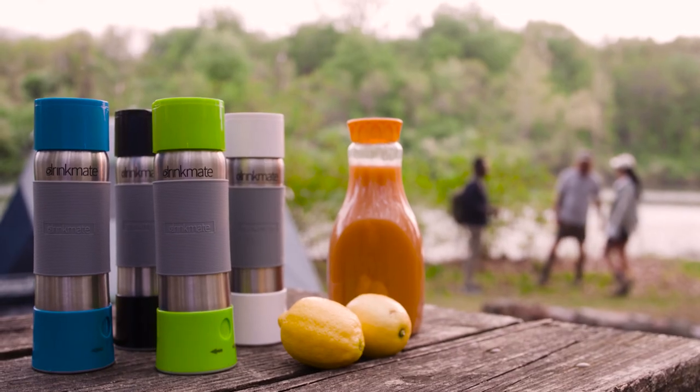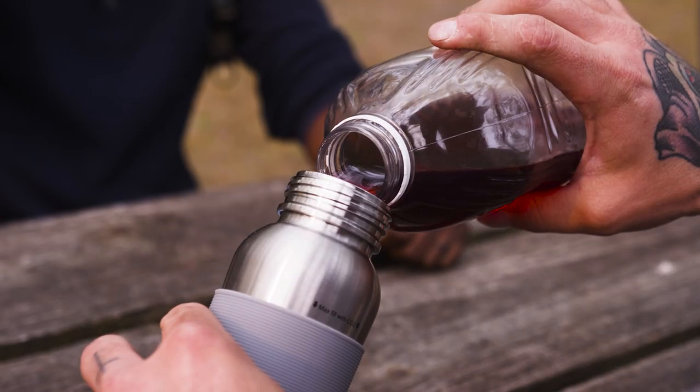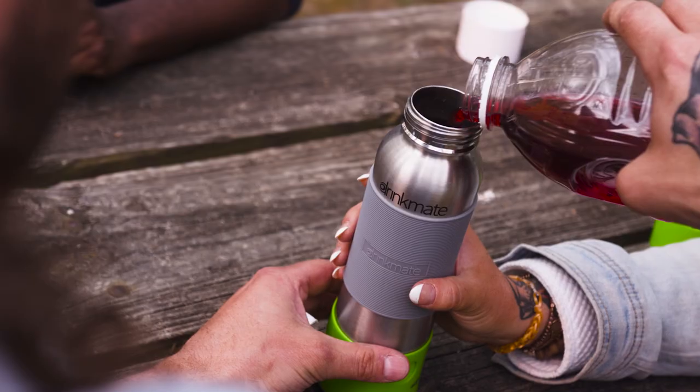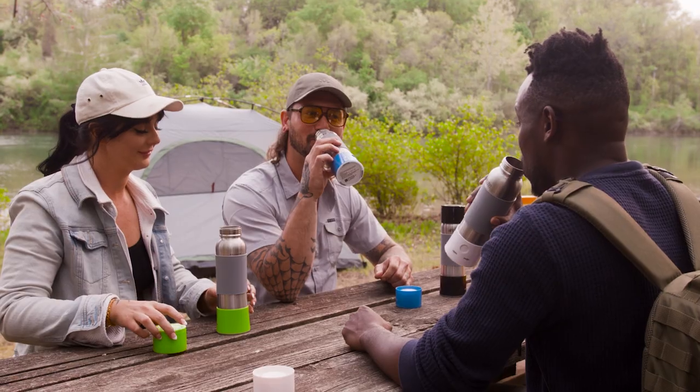The DrinkMate Instafizz. The portable, reusable, stainless steel water bottle that lets you sparkle any drink, anytime, anywhere.